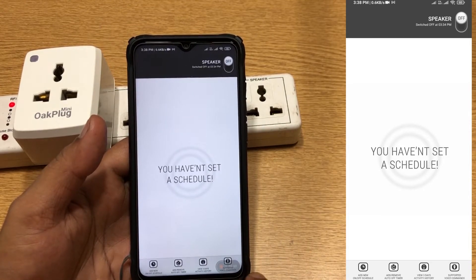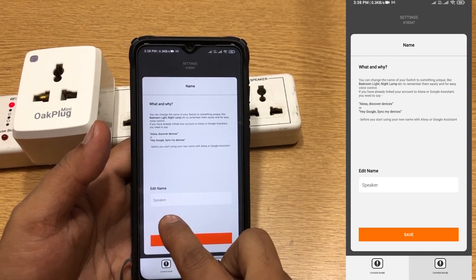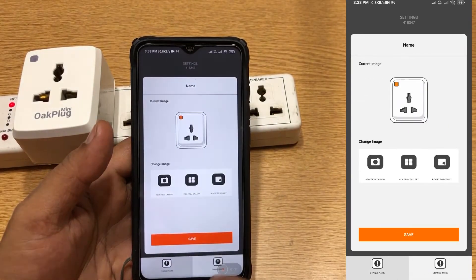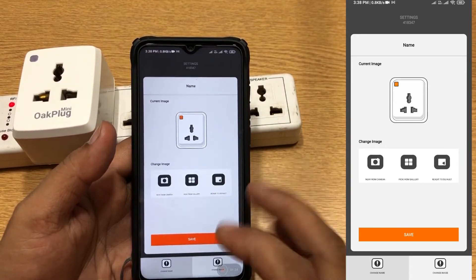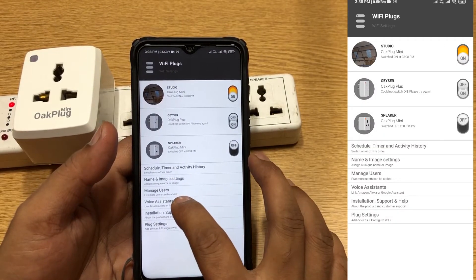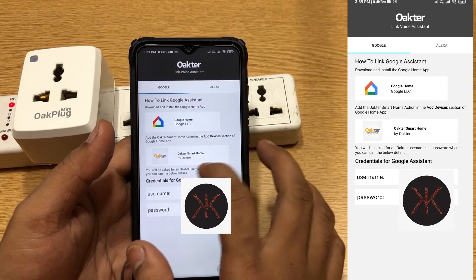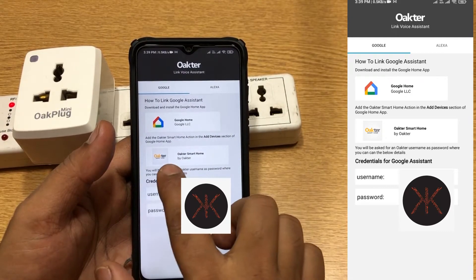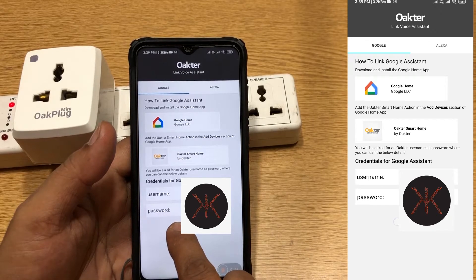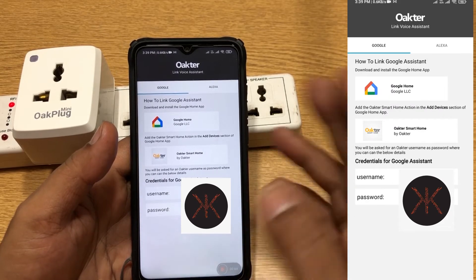You also have three days activity history and supported voice commands. Then there's name and image setting — I changed the name to 'speaker' so it's easier to remember. You can click a picture of the connected device so it's easier to identify. You have manage users to see users. Then you have voice assistant — it gives you credentials for Google Home and Okta Smart Home. In Alexa, you add Okta Smart Home and enter the generated username and password from this screen.